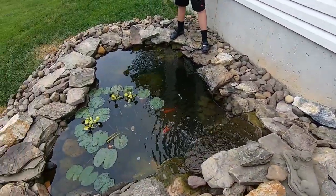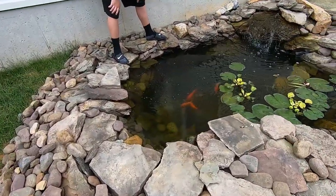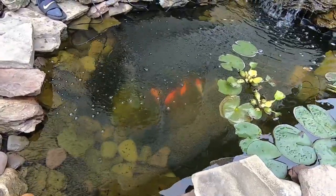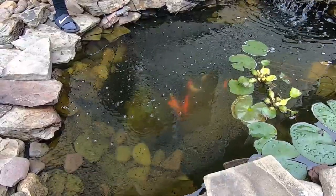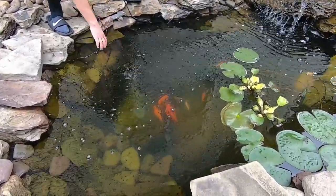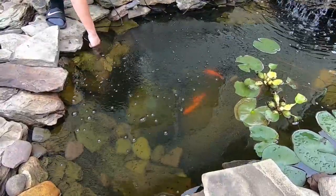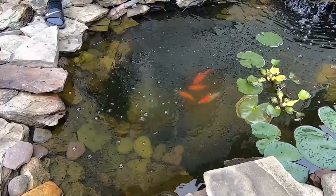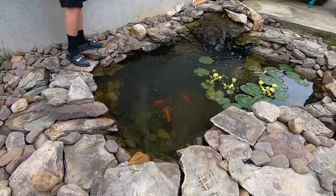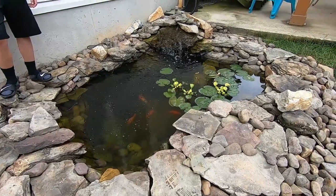Now the pump sounds like it's doing something - now we got some aeration! It doesn't put out a ton of bubbles. Look, the fish are like, 'oh what's this?' They're like all right, this is kind of cool. If we can get it a little more flat and tuck it in there - you can't see it now. They're going over to it, they're like 'oh what is this?' We'll tuck the tubing in with rocks over the wire.